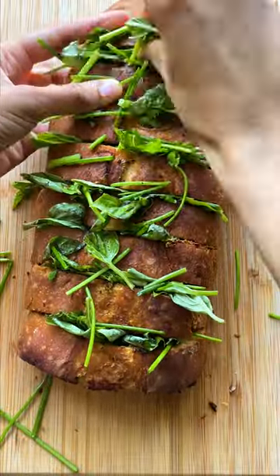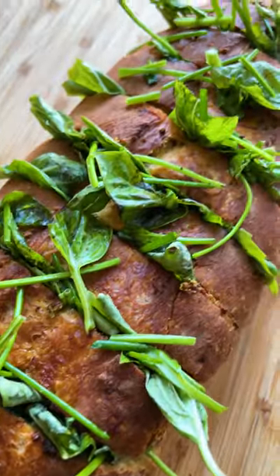Once the loaf is cooled, fill each slice with a dressed combination of basil, parsley leaves, and chives, and dig in immediately.